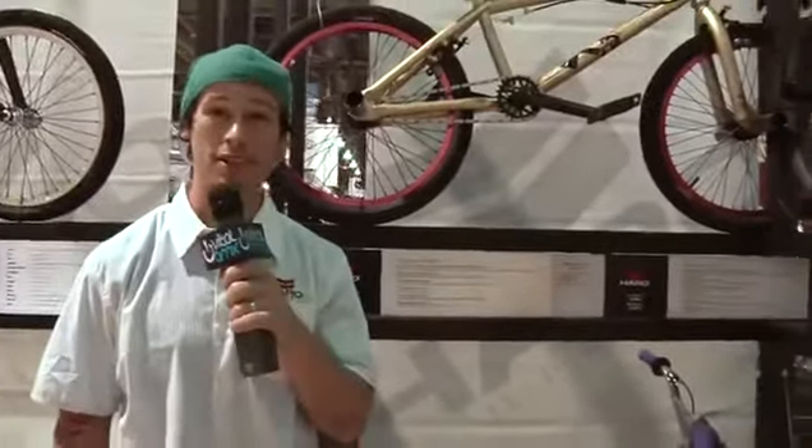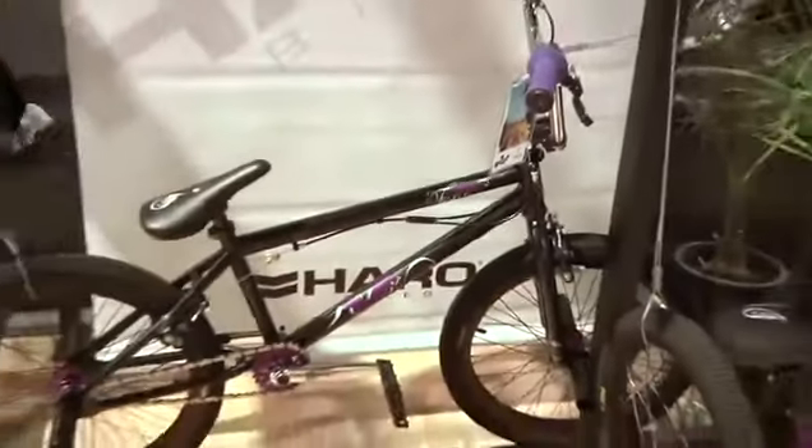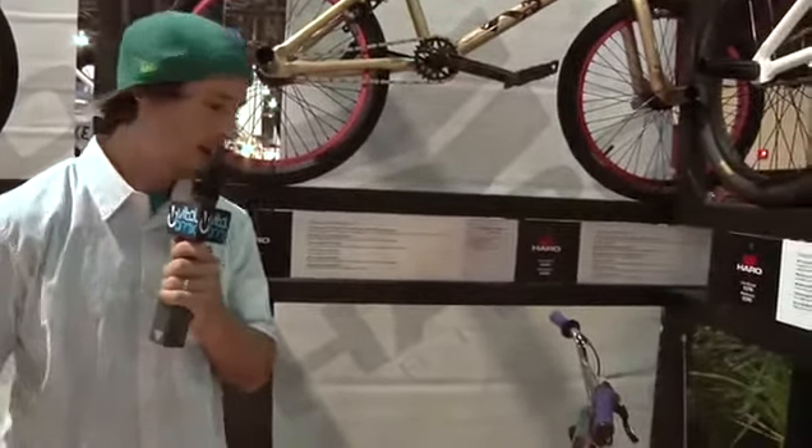Over here in the corner we got the F-Series. Here's the top of the line F-Series — it's the F-Foe. Ryan Nyquist is killing it this year, just won a do-tour on this exact same bike. Different colors, but it's pretty cool.